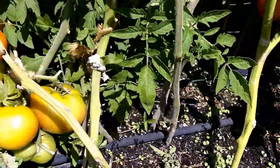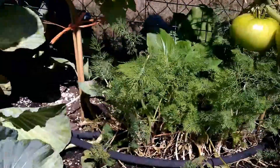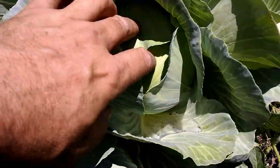The basil's coming up underneath the tomato plants to give it some more ground cover. Dill probably needs to get harvested again. Got a few heads of cabbage — this one's ready to go, these are just medium to small size.